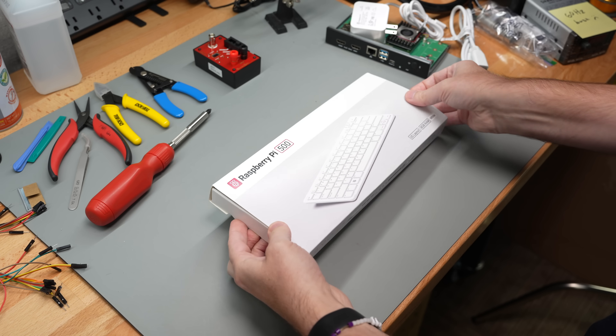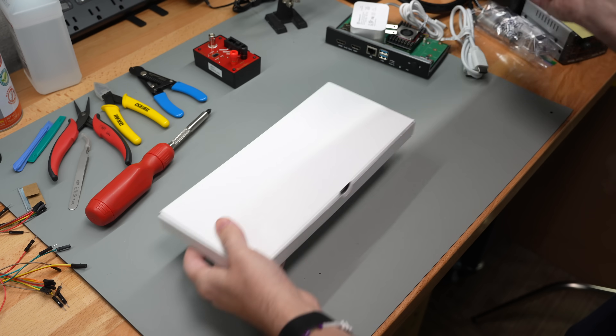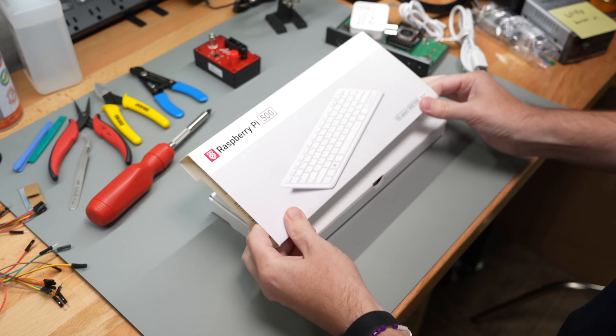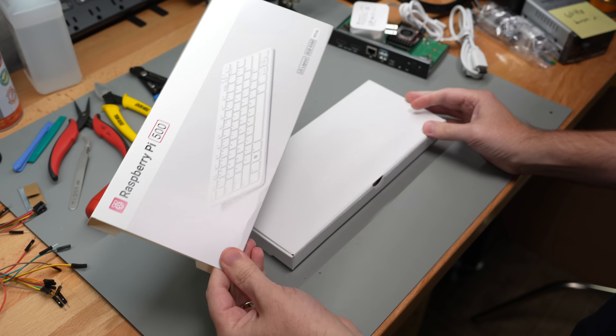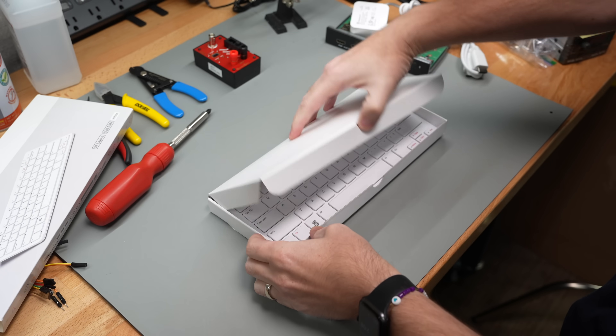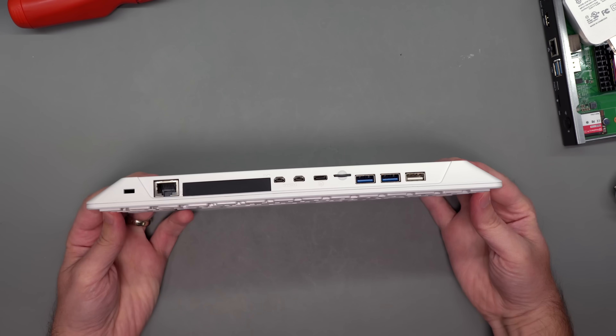Today we got the Raspberry Pi 500. Raspberry Pi sent me one of these for test and review, and I've already torn it down once because I wanted to make sure that I could do it without completely blowing the thing up. But this is what you get — it's literally a computer and a keyboard.